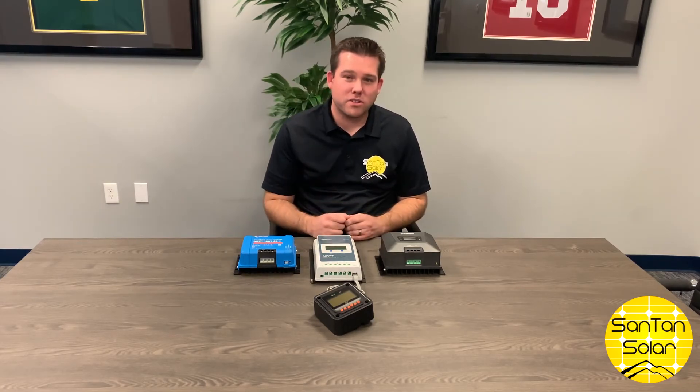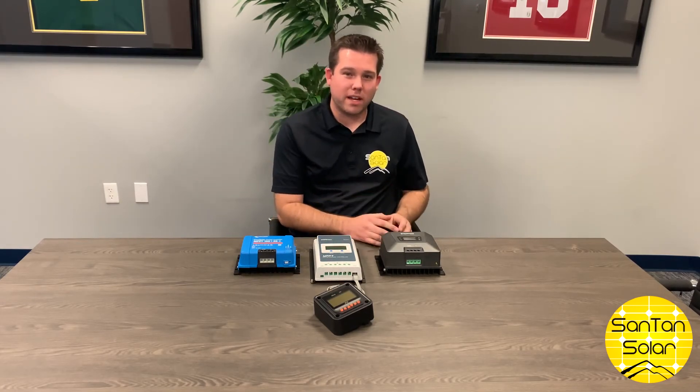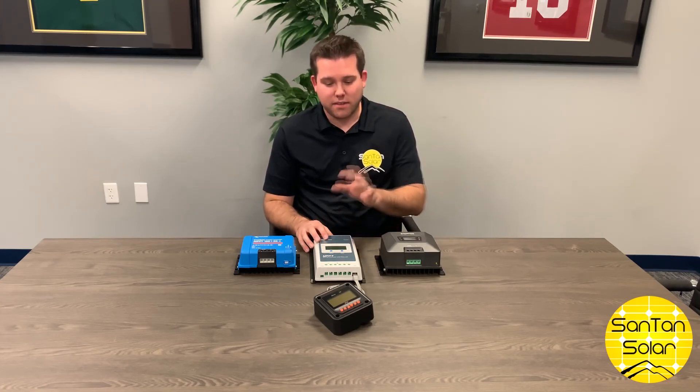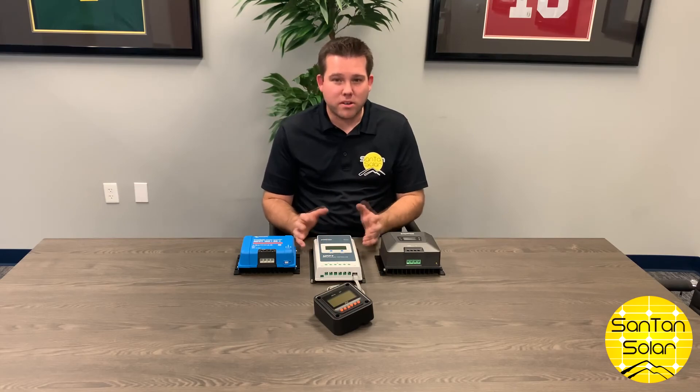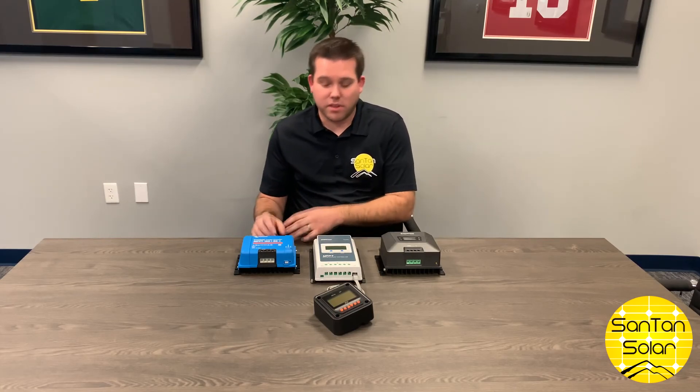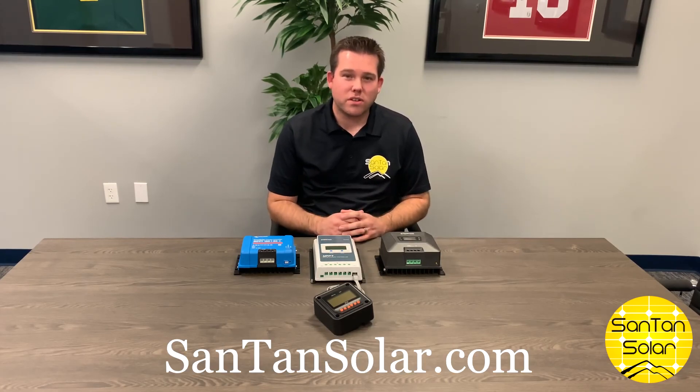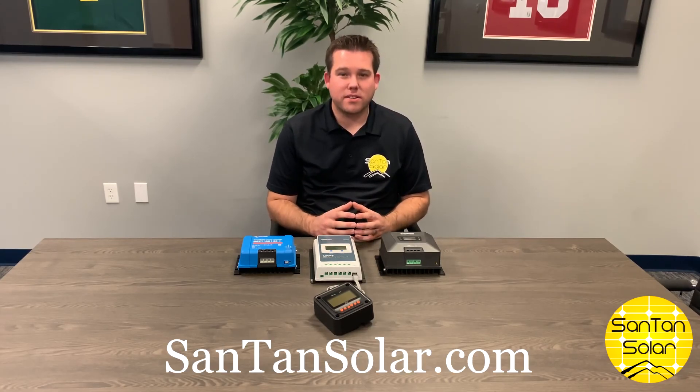To summarize the charge controller, we have some more economical options, options that are more customizable where you can add different sensors and monitors, and controllers that have everything built in and are ready to go. As always, these charge controllers are available on our website, SantanSolar.com — the one-stop shop for all your solar panels.